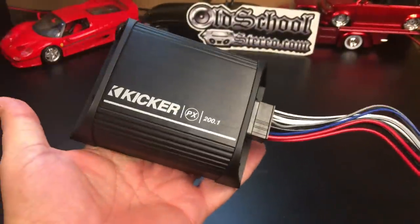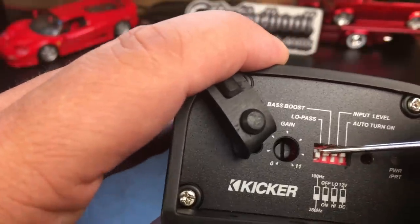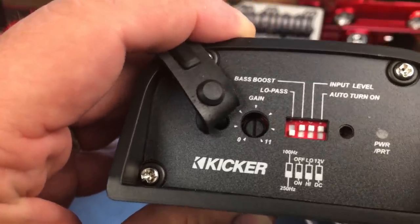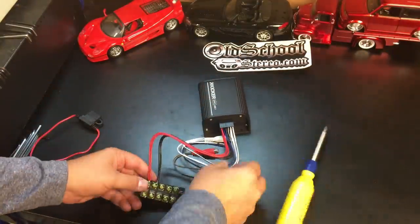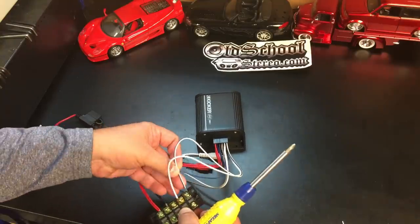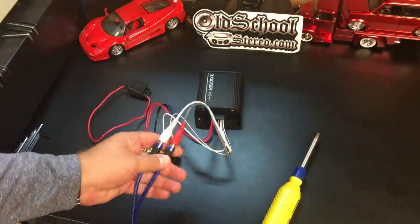The harness plugs into the amp and makes a nice weatherproof seal. On the opposite side we've got the crossover frequency — either 250 or 100 Hertz. I'm going to flip it down to 250, leave everything else off: bass boost off, input level is normal. Let's get it hooked up using this little terminal strip. I have a link in the video description to pick one up on Amazon. Let's plug in the RCAs, power this bad boy up, and try it out.